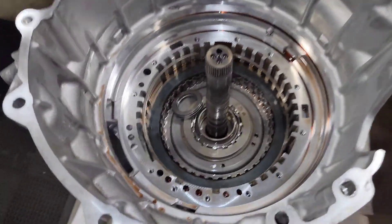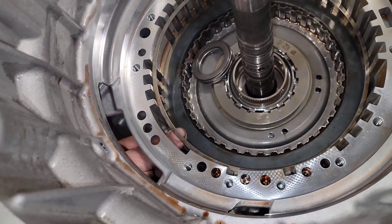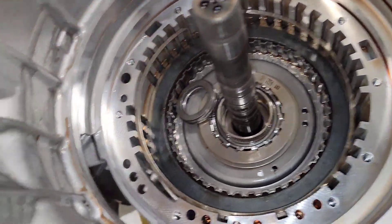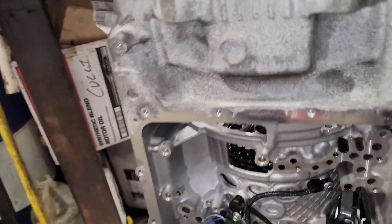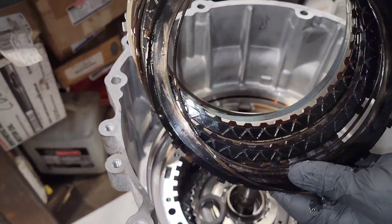This one was so bad that when he pulled it all apart and drained all the fluid, it was like tar coming out of here. The whole entire assembly is just really blued — it's black. That's trashed. They're hooked — it's trashed.